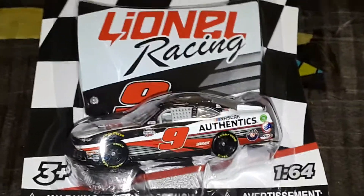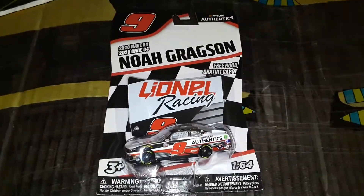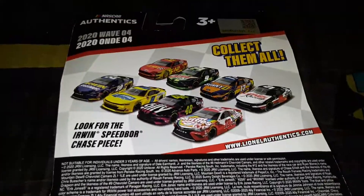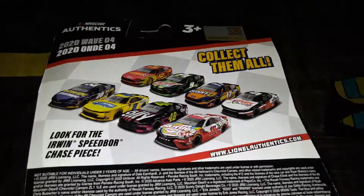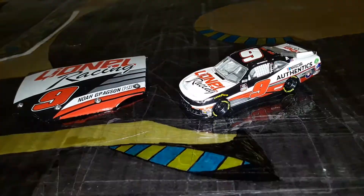Let's go ahead and get it out of the box. I'm kind of disappointed because this is Wave Four and they didn't have Jimmy's, Dale's, Chase's, Blaney's, or Jones's — they only had Gregson's. That was the only one there, which kind of sucks, but anyways let's get it out of the box.